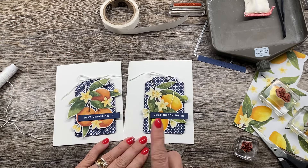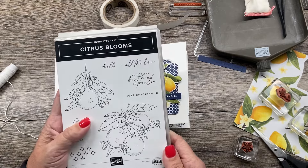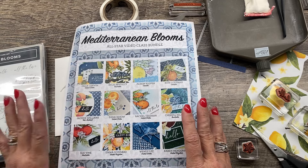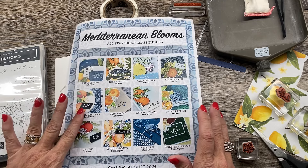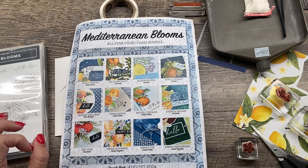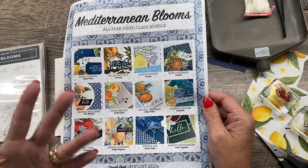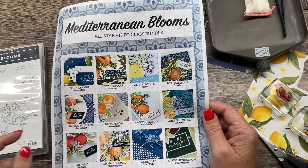What a fun card this is! Let me know which you prefer — the oranges or the lemons — in the comments of this video. If you would like some more inspiration with this amazing suite of products that features the Citrus Blooms stamp set, I have an amazing all-star video PDF. This all-star video class bundle features 12 projects with video tutorials, dimensions in both English and metric units, as well as awesome pictures of these beautiful cards. You can get this for $15 in the description of this video, or you can get it for free when you shop my online store and spend $50.